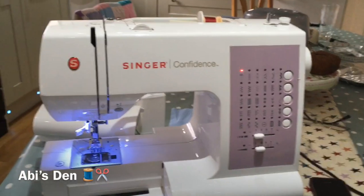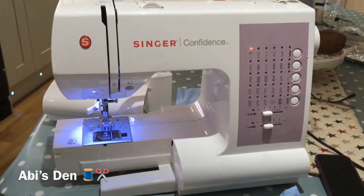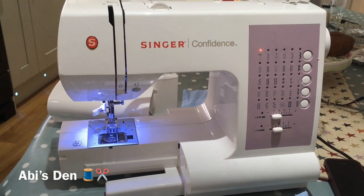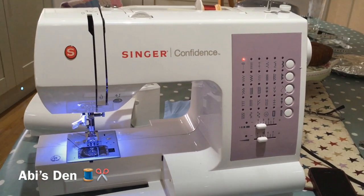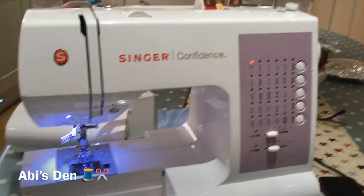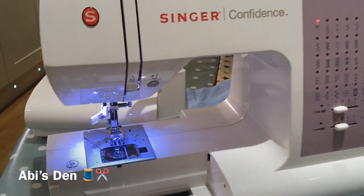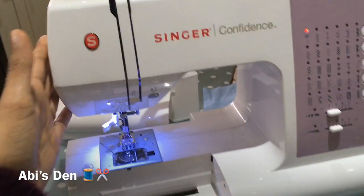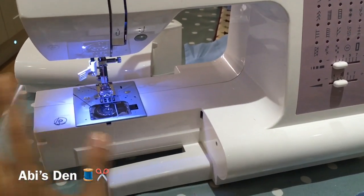Welcome to Abbey's Den. This machine's been brought in to me — it's been clanging, so the customer says. We've been trying to work out what it could be, so we've tried sewing it and identifying different problems. We've opened the housing, completely taken everything apart, and let me show you what we've discovered.